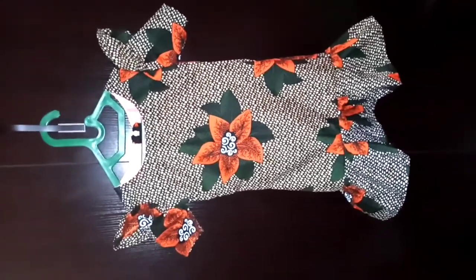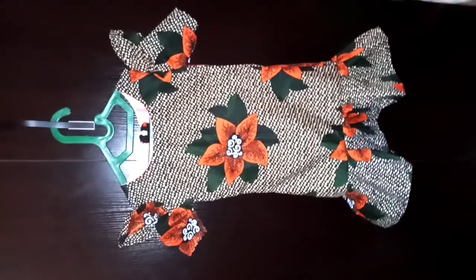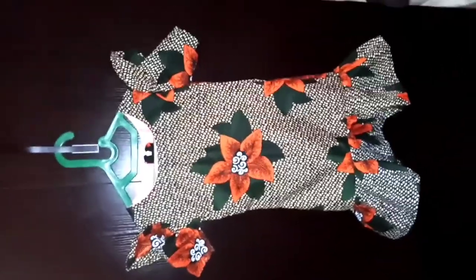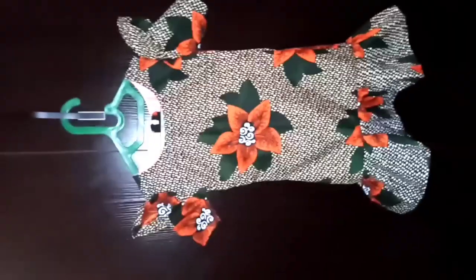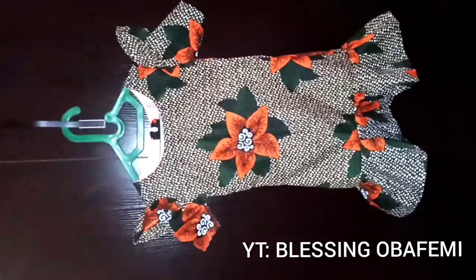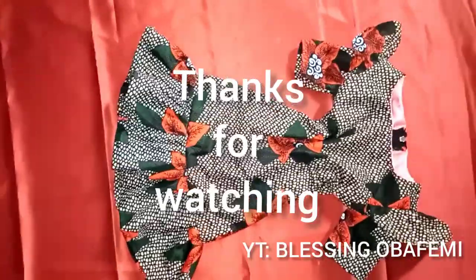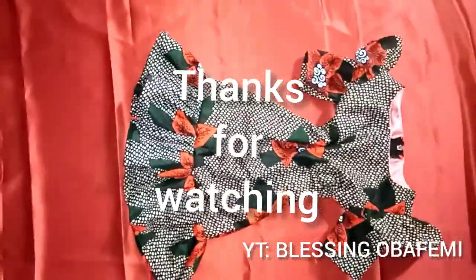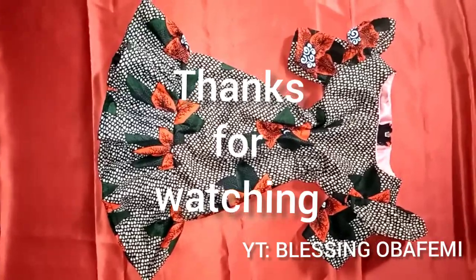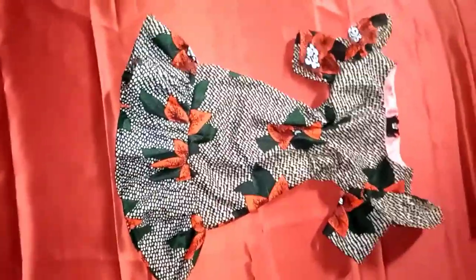Thank you all so much, stay tuned — thanks for watching our videos and for staying here. Please don't forget to like this video, subscribe to my channel, and click the notification button. Thank you so much — kisses for you all! Please stay tuned to my channel for more interesting tutorials I'll be uploading weekly. Such a cute little dress! Thank you guys for watching — see you in my next videos, bye bye!